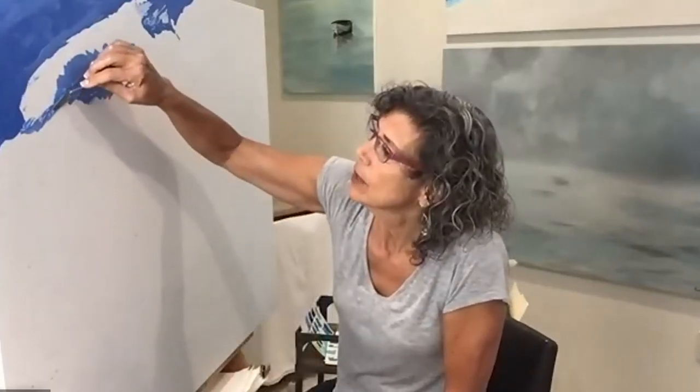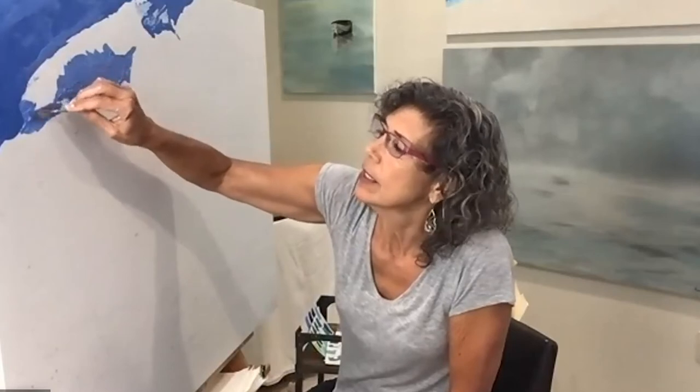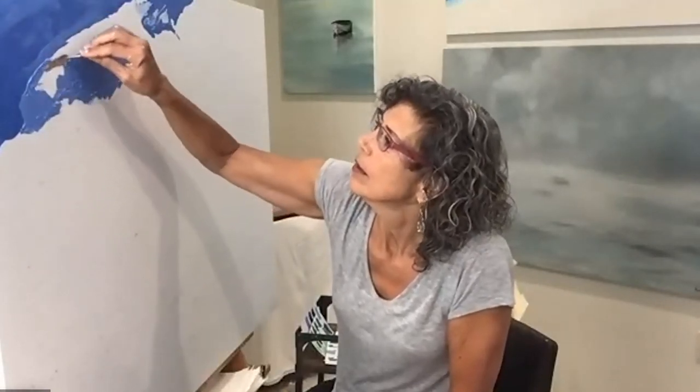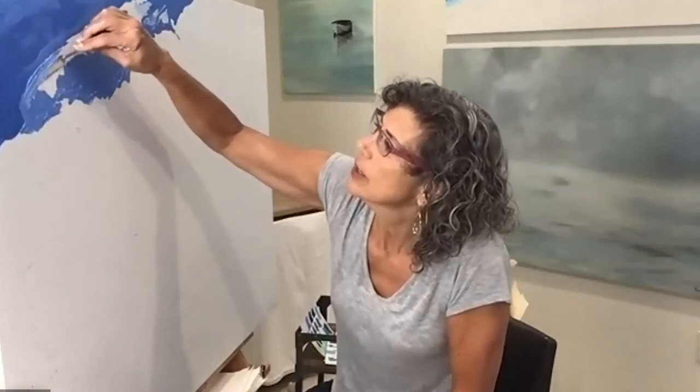These colors that I'm putting on are just going to bleed through the washes and the detailed brush strokes that I do later on. We'll be working on this painting for a little bit and then I'm going to switch to another one and show you the washes.